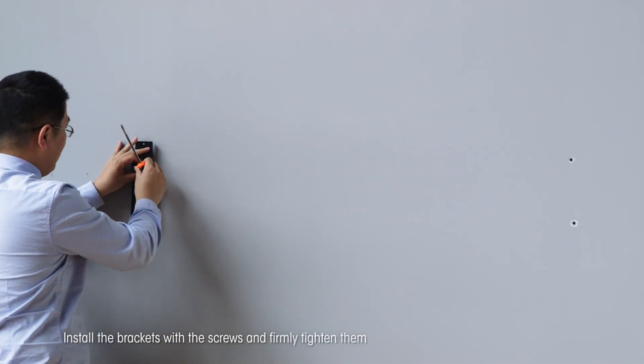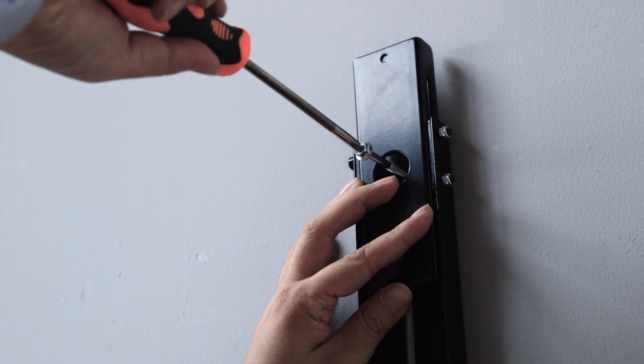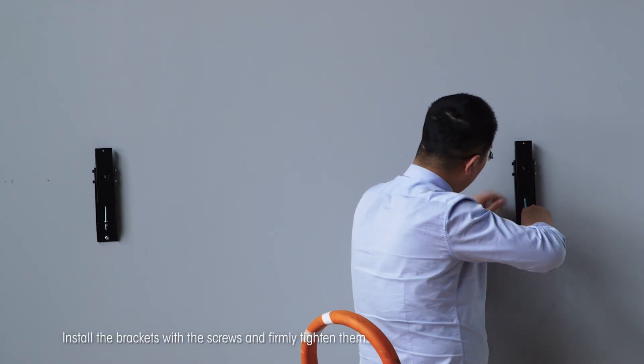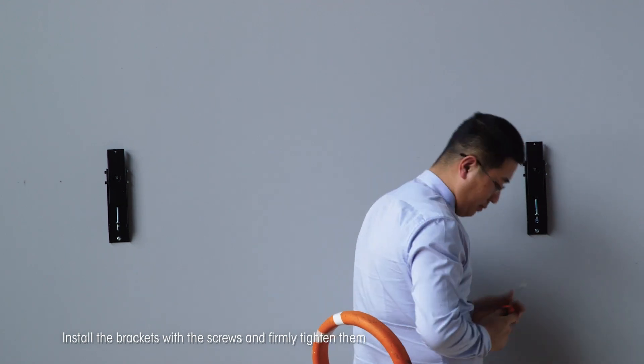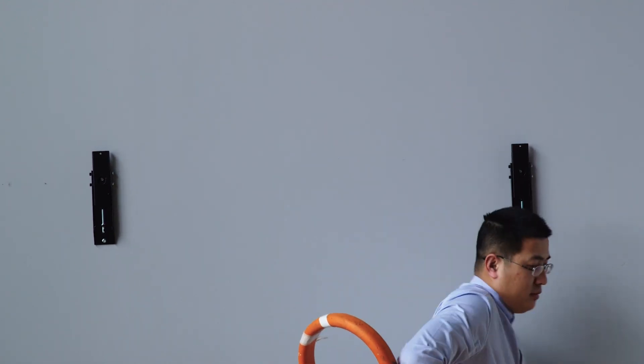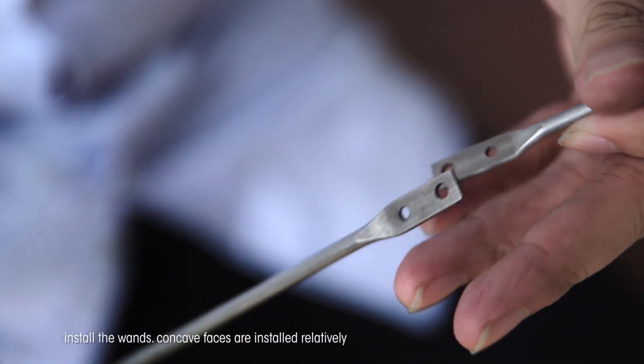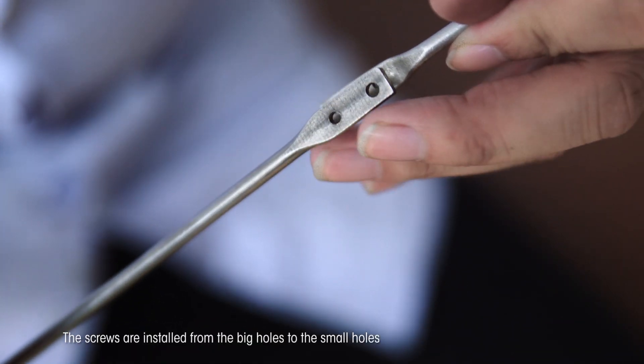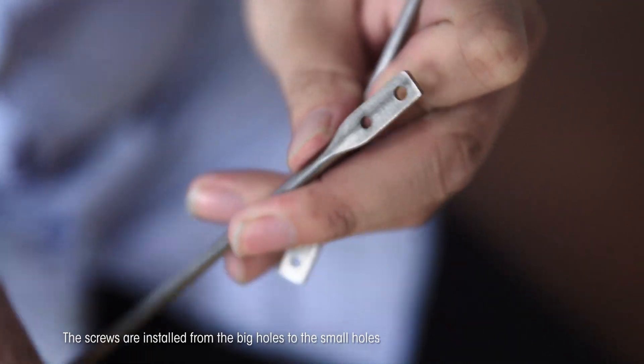Install the brackets with the screws and firmly tighten them. Install the wands with concave faces installed relatively. The screws are installed from the big holes to the small holes.